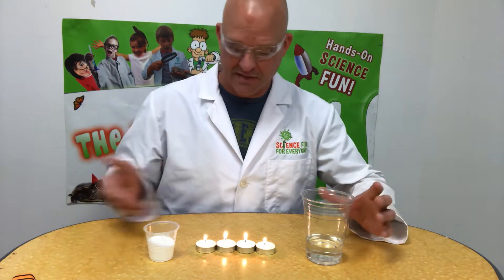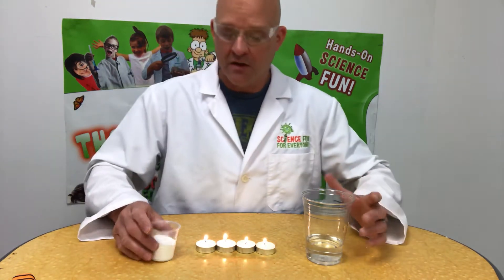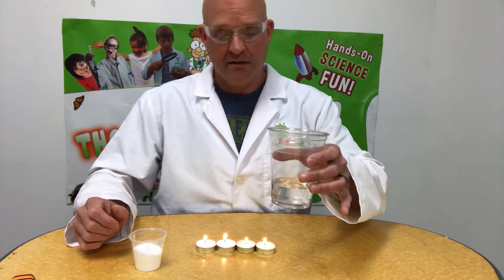All right, today we're gonna do a little experiment called the invisible extinguisher. As you can see, there's flame involved, so you're gonna have to have parents helping you.